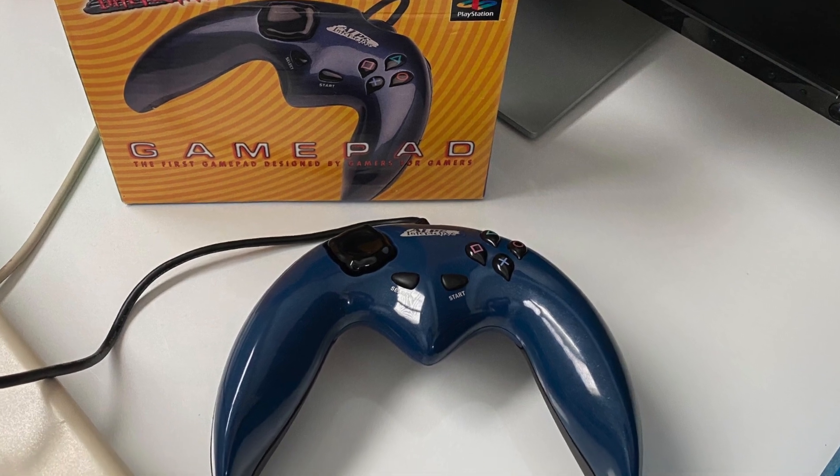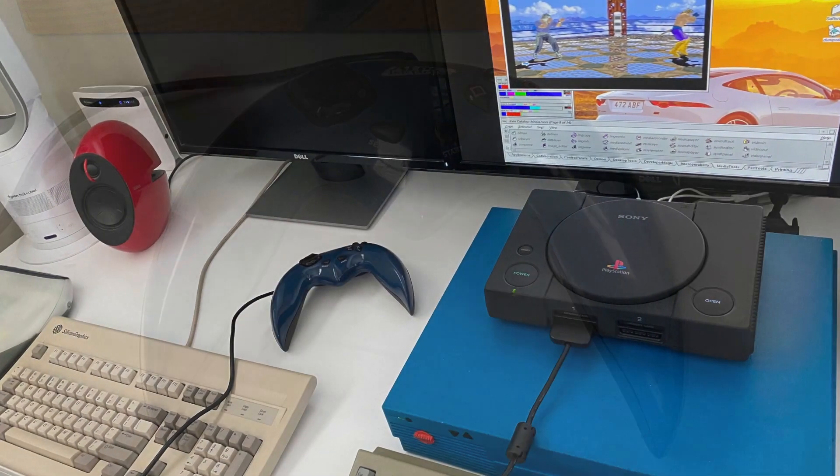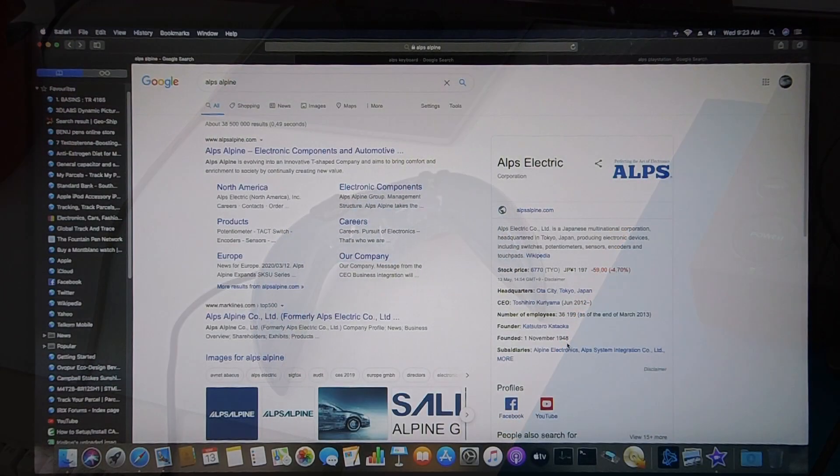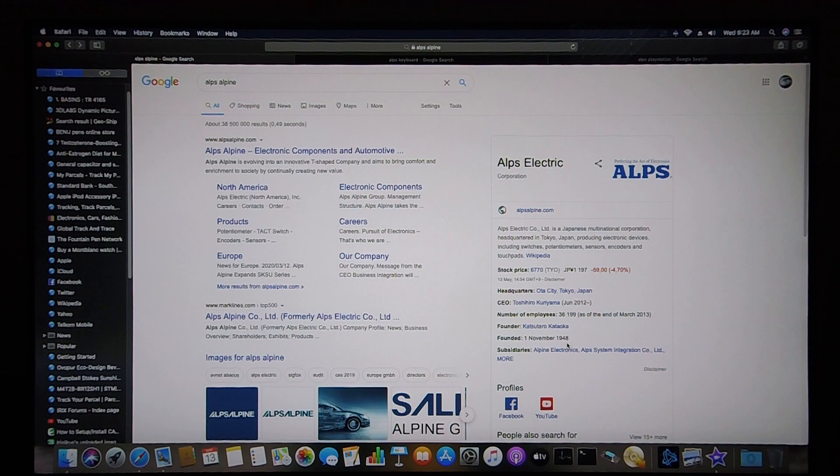Today I'm going to be discussing and demonstrating the Alps Interactive Gamepad for the PlayStation 1. I'm going to start off by taking a look at Alps the company.